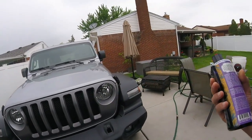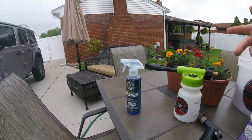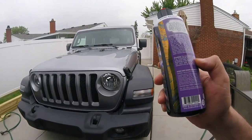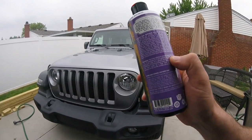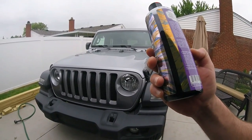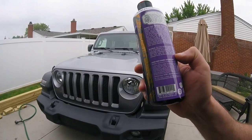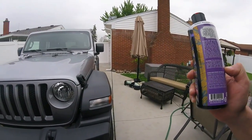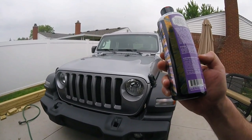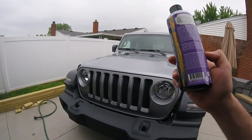You can use it in a foam cannon, but today we're going to hand wash it using the Chemical Guys Foam Blaster that hooks up to your regular garden hose. Next time we'll use the foam cannon. The directions say: pre-rinse the vehicle to remove loose debris, shake well, add one ounce per three to four gallons of water, wash, rinse, and dry. I'm thinking about throwing some Bee Maker on it today since it's not going to rain.